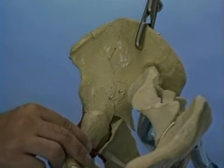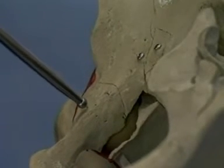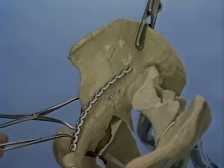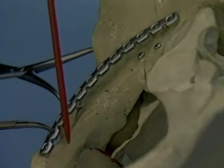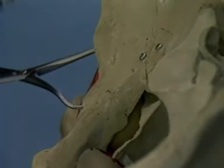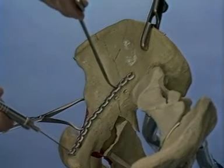The lower portion of the anterior column is reduced by pressure from the ball spike, and the reduction is held with a pointed clamp. A 12-hole plate is seen to be the correct length for fixation from the internal iliac fossa to the superior pubic ramus. It may be necessary to adjust the curve of the plate to match the individual pelvis. The plate is concave over the superior pubic ramus, convex over the pectineal eminence, and then again bent in a concave fashion over the internal iliac fossa. A 2.5mm hole is drilled through the distal plate hole for insertion of the 3.5mm screw. The depth is measured and the screw is inserted, but not fully tightened.